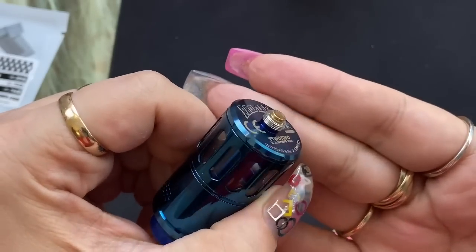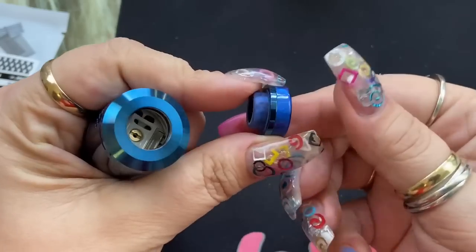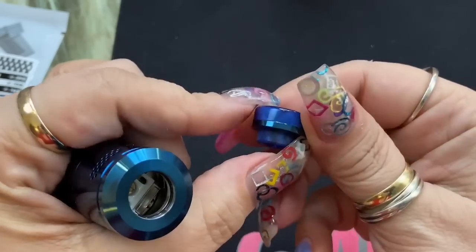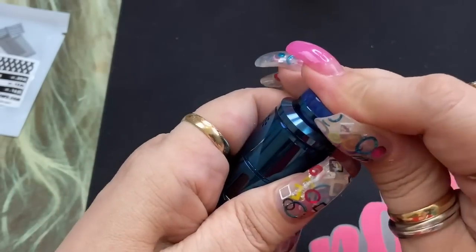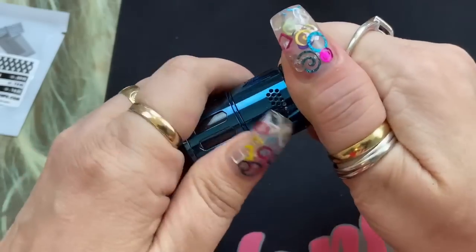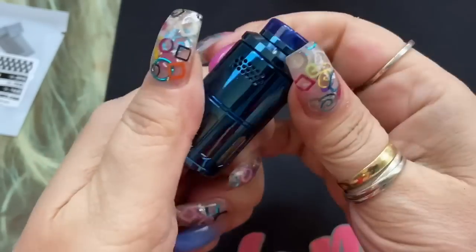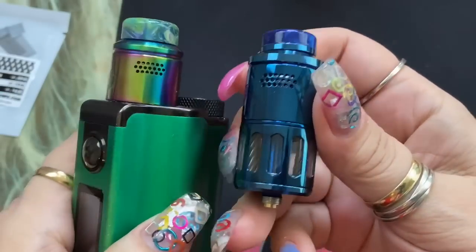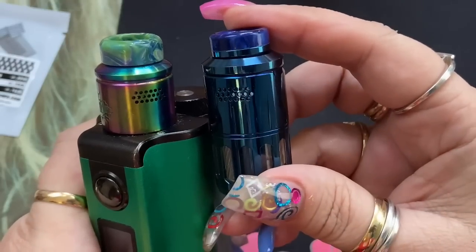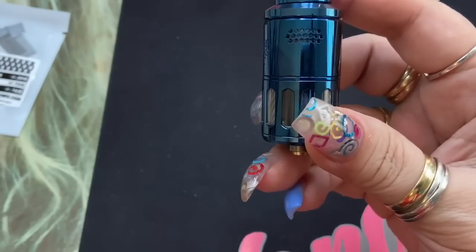It has a protruding fixed 510, and on top you have an 810 drip tip — a resin drip tip with a steel piece that makes it shiny, which I like. You've got airflow options here; that's not a top fill, that's your airflow. The airflow is identical to the original Profile RDTA in the way they shaped it, and for all intents and purposes the whole top portion looks identical to the original Profile RDTA, which is my favorite RDTA.